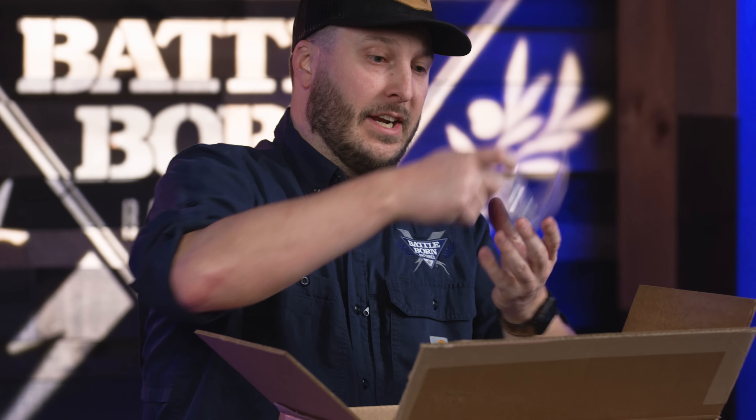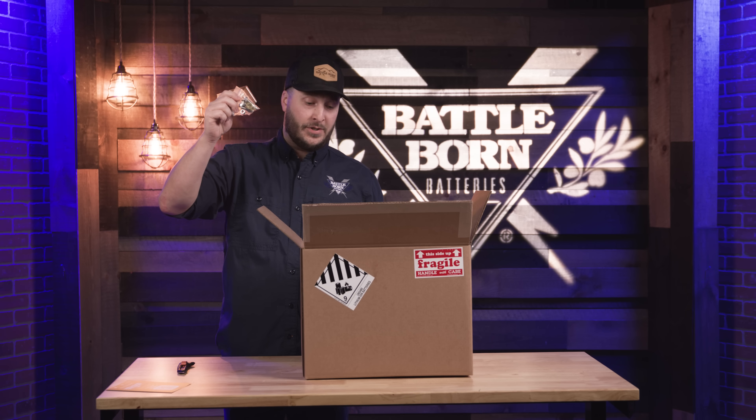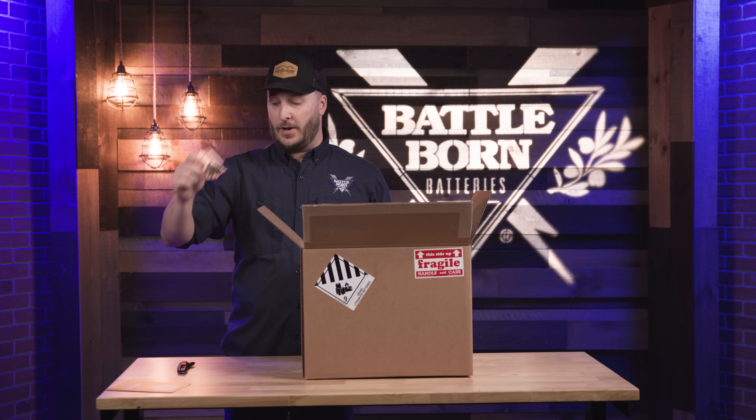Every battery is going to come with its own nuts and bolts in order for you to get nice tight connections on your batteries.